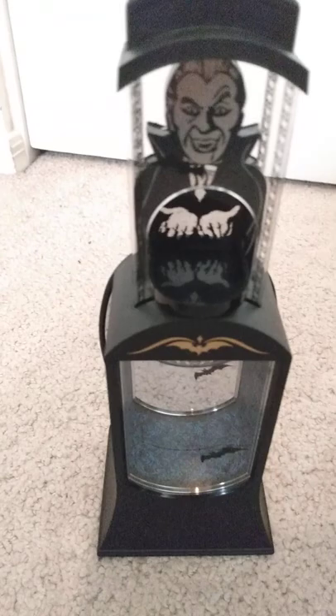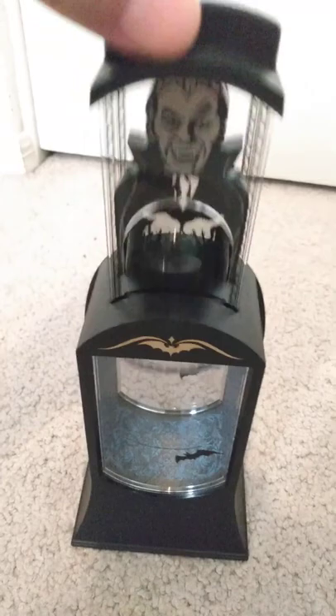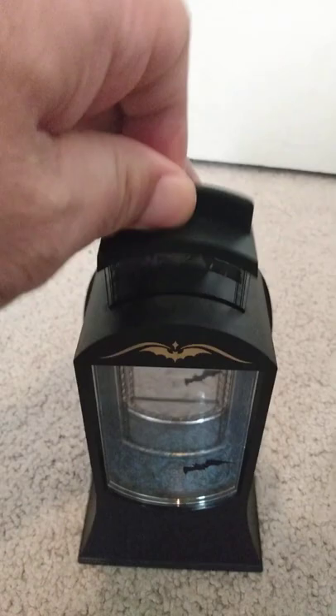Next is the Dracula bank by Mark Setta Ducati. You place a coin here, press down, the coin vanishes, and Dracula vanishes.